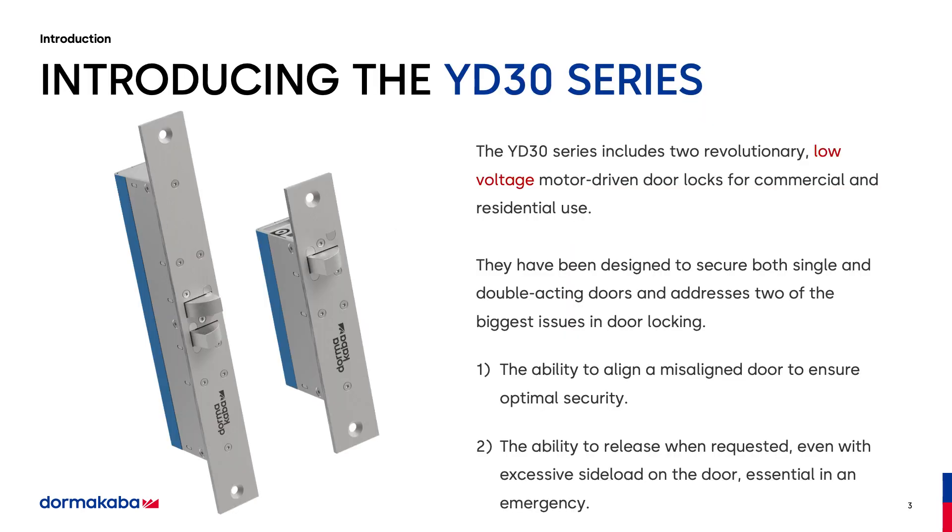This is the YD30. These are low-voltage motor-driven locks that solve two problems in the industry that up until this date have not been solved. The first is the ability to realign a misaligned door up to five-sixteenths of an inch. The second is to release when requested, even under significant side load. We've tested this at 1,350 pounds of force. The lock opens every time.